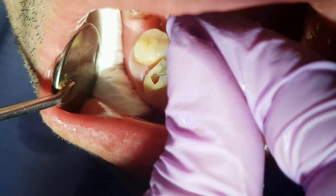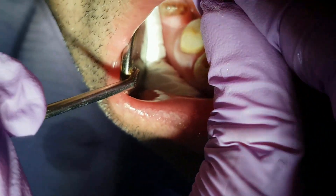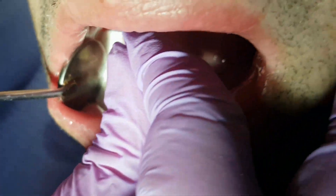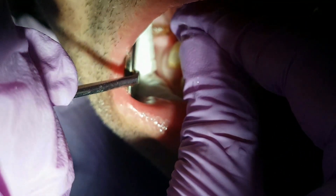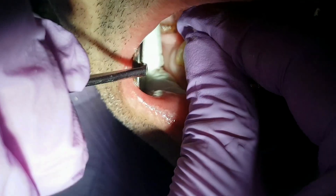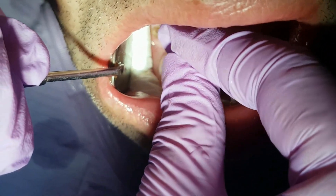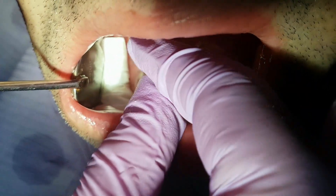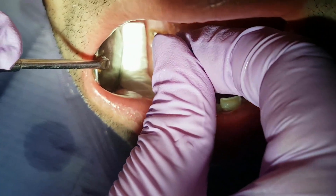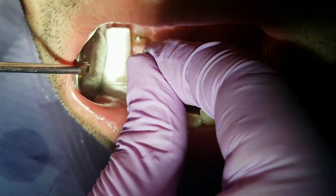We use a hand instrument to extract the nerve tissue from the root canal. You can see how this hand instrument is supposed to be used. We try to put it in the center.